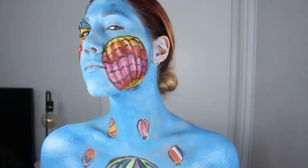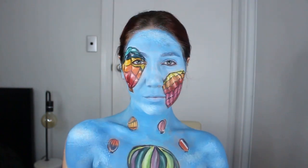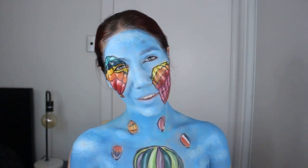That is the final look. It is a very colorful look so have fun with it and happy painting. If you liked this video please make sure to leave it a like, and if you'd like to see more body painting consider subscribing. I hope you have a lovely week and I will see you in my next video.